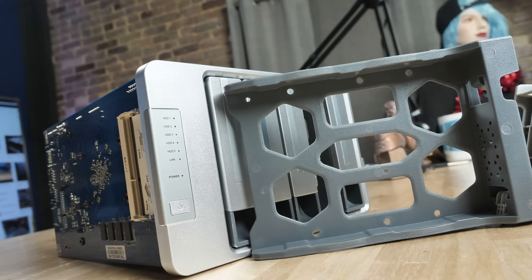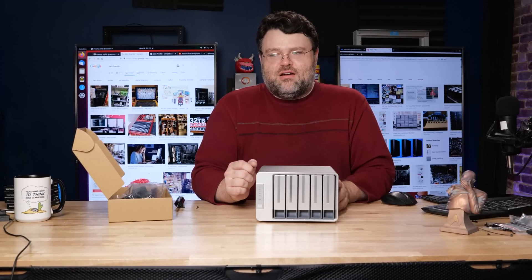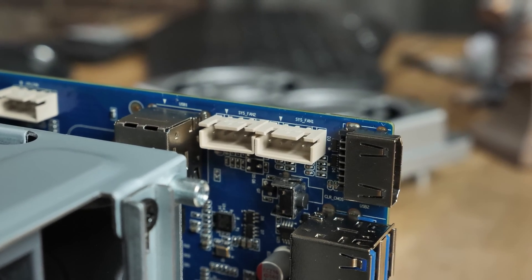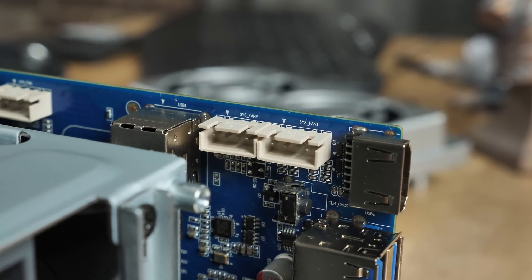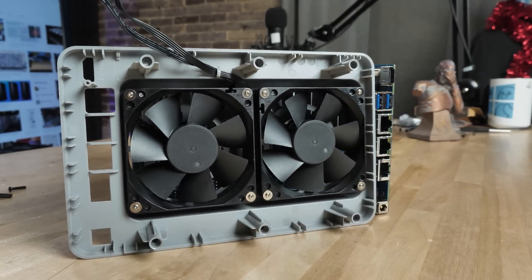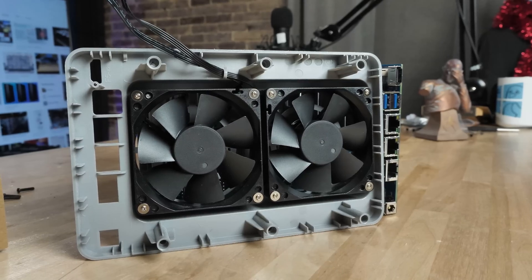Load this thing up with 10-plus terabyte hard drives — 50 terabytes, no problem. For my testing I used WD Reds. The fans at the rear are 80 millimeter, but they have a funky little four-pin connector rather than standard four-pin connectors. It would have been nice to use standard PC fans in case one dies. As it stands, you could modify a standard four-pin PC fan to fit, but it'll be slightly annoying.